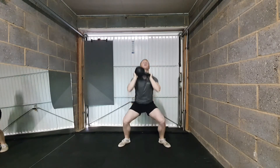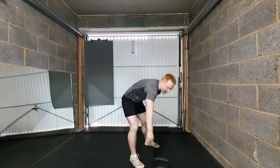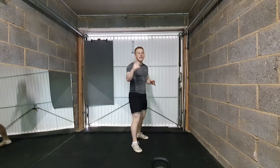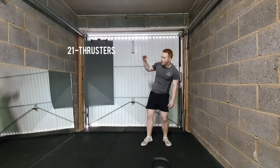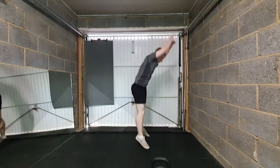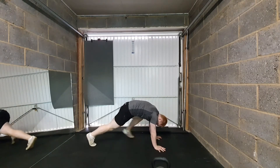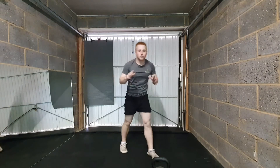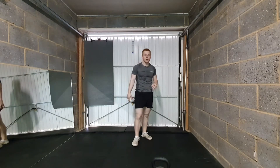Our next exercise — you don't even need the weighted bag for this one — it's burpees. Hands down, legs out, and a jump up. You've got 15 burpees to do. Remember, if the impact is a bit of an issue, just step those legs out, back in, and stand tall.